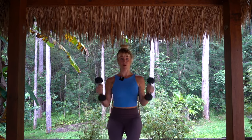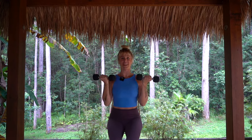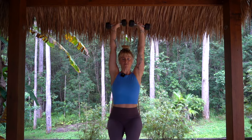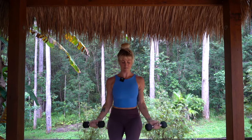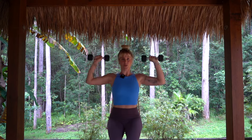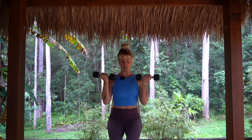Moving into our bicep curls. The first time we go one curl and press for one, back down, arms by the sides. Then we go for two curls and two presses. With our curl our thumbs are out; with our press our thumbs are in. Now going for four — just getting in whatever you can. We have about 15 more seconds here, then 10 more seconds. Doing so well — moving into our triceps in three, two, one.